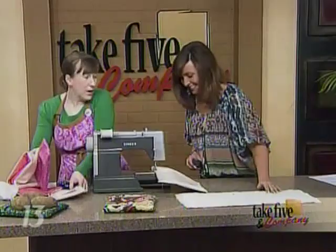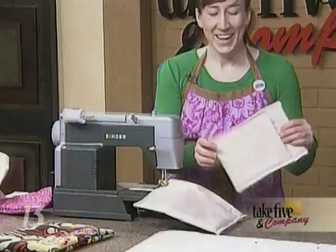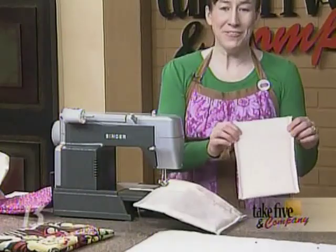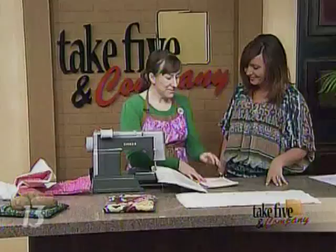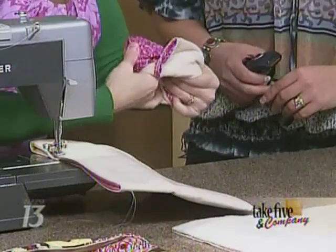Jennifer broke a needle on TV, but she's prepared — she pulls out another one. She also shows a miniature version of the bag: if you want to make just one potato for yourself at work, you make this smaller version. You're still just making two stitches on each side.